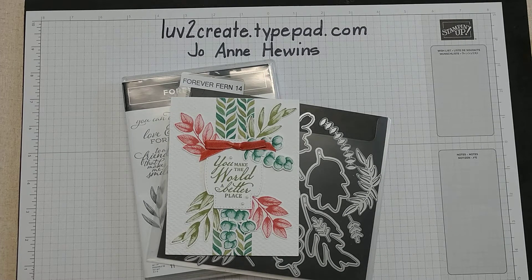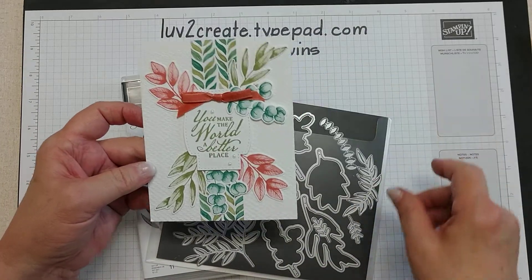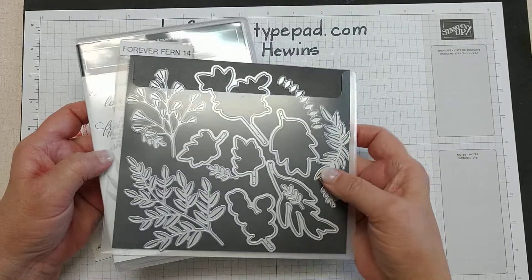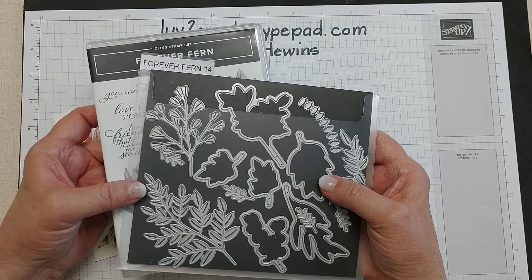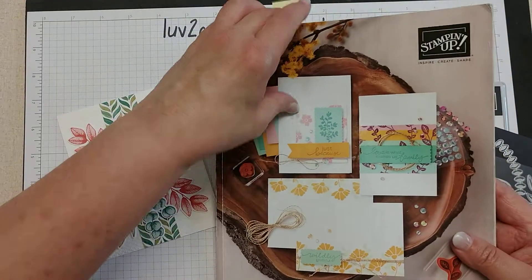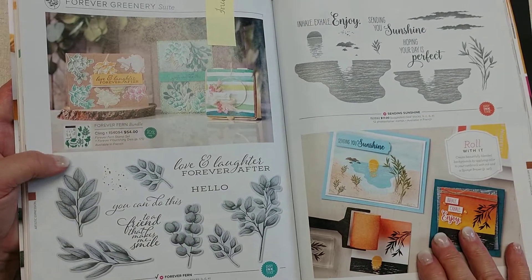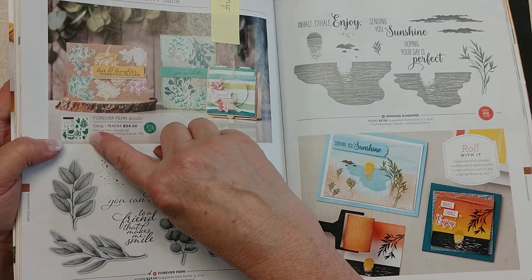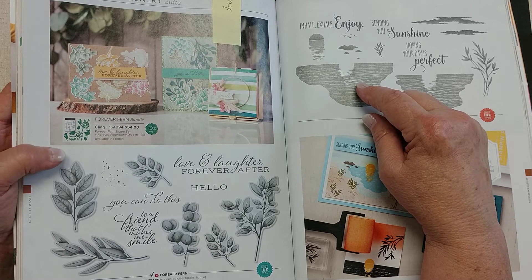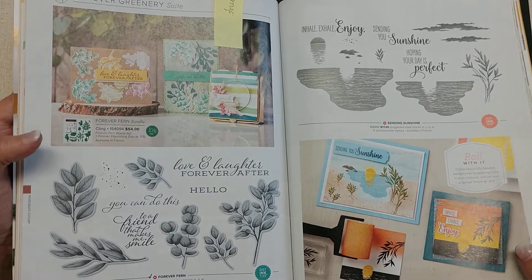Hello, this is Joanne Hewins from lovetocreate.typepad.com. Today we're going to talk about how to make this card. It's made using the Forever Fern stamp set and the dies that go with it — I think they're actually called Forever Flourishing. You can find those in the new catalog. The Forever Fern stamp set is on page 110, and the dies are called Forever Flourishing. You can buy them as a bundle and save 10%.